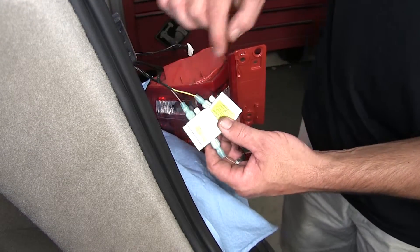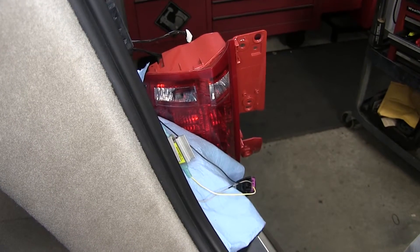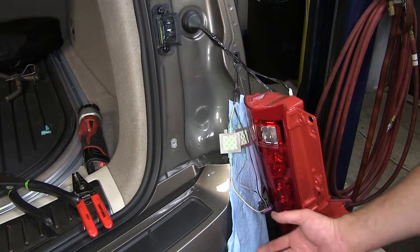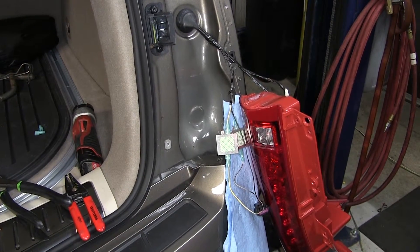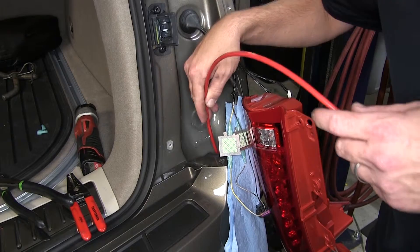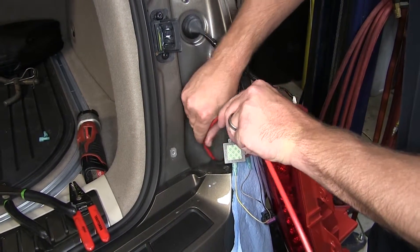Now we have two open terminals — those will get connected to the four-flat wiring harness that ultimately connects to the tow vehicle. To get our wiring harness behind the taillight assembly, we're going to run it from underneath behind the rear bumper or fascia. To assist in routing, we'll use a pull wire, which could be a stiff piece of wire — in this case, we're going to use a piece of air tubing. We'll route it between the sheet metal and the rear fascia so that it goes underneath the vehicle.